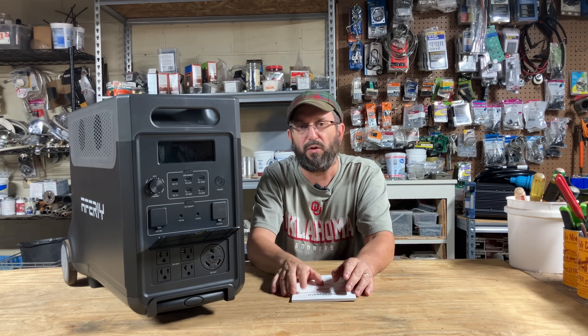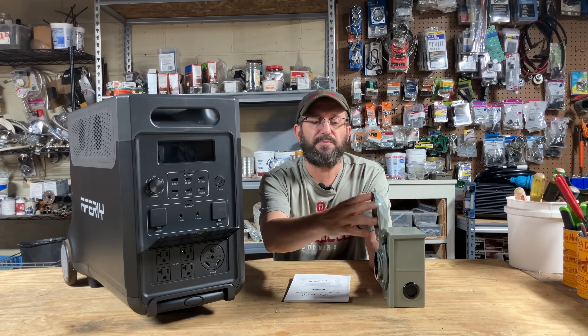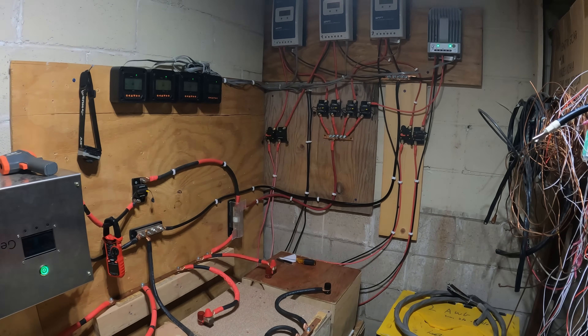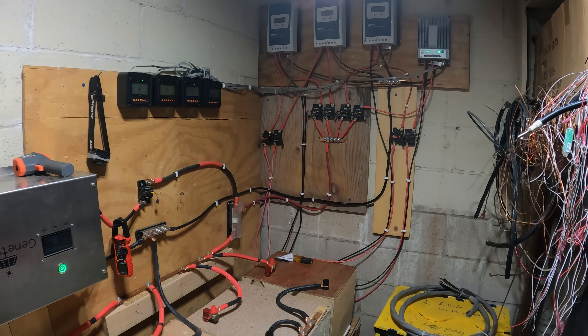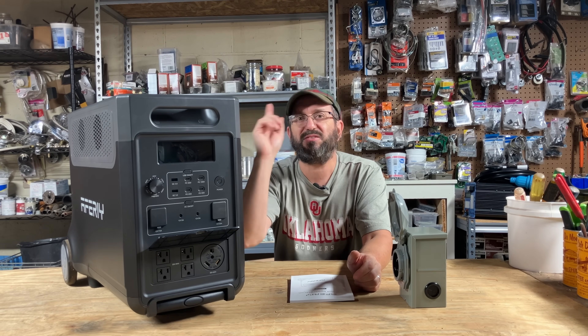Because of that I'm going to do a different video — not the standard review. I'm going to hook this up to my system here. It's off-grid so I'm not worried about storms or the grid being down. I have a self-contained system with a load center. So the question is: can this AFRI P310 run my entire system? That's what I want to test today.